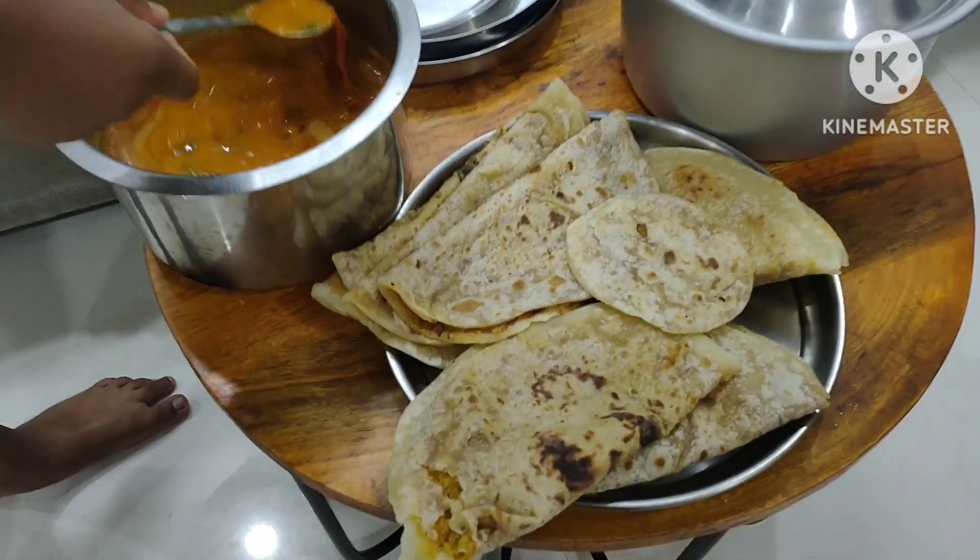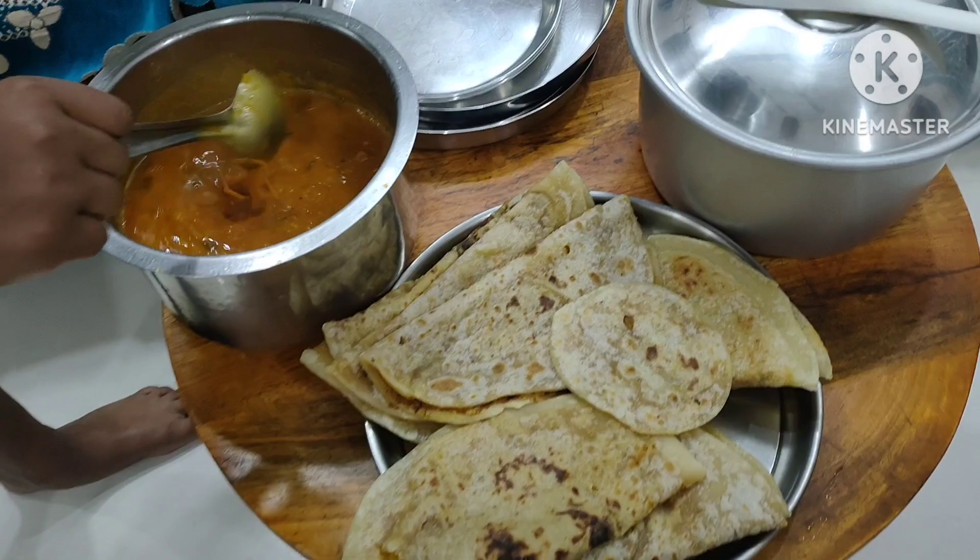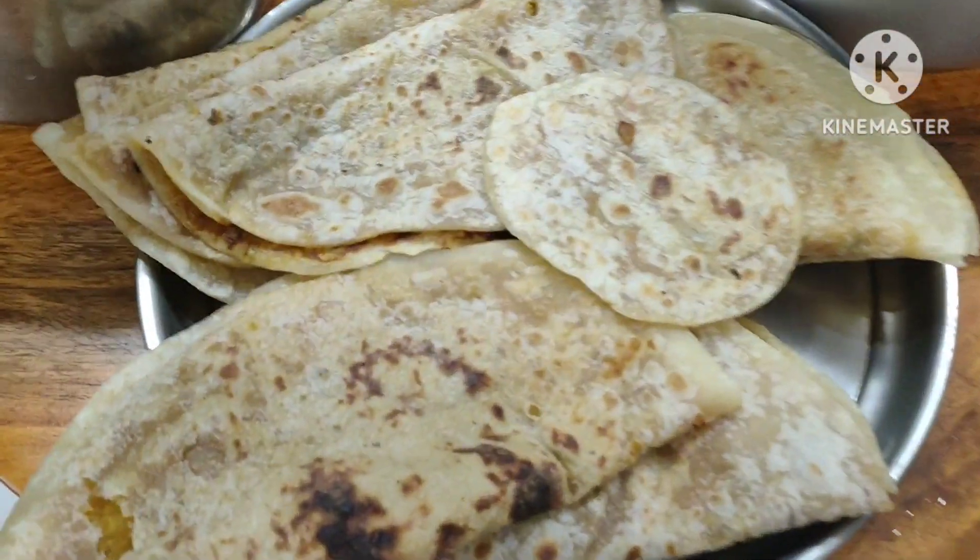I'm going to eat this salad with the meal. Please like and share. Bye friends!